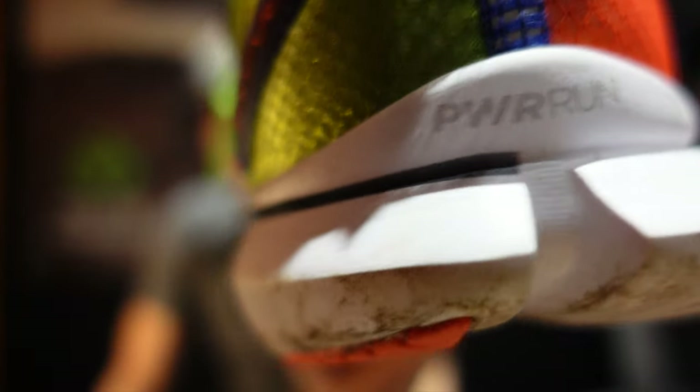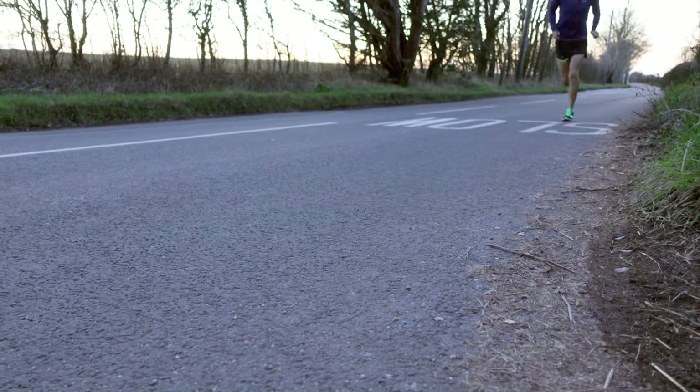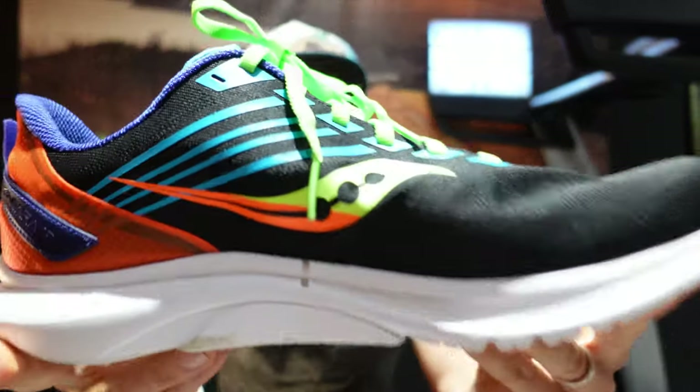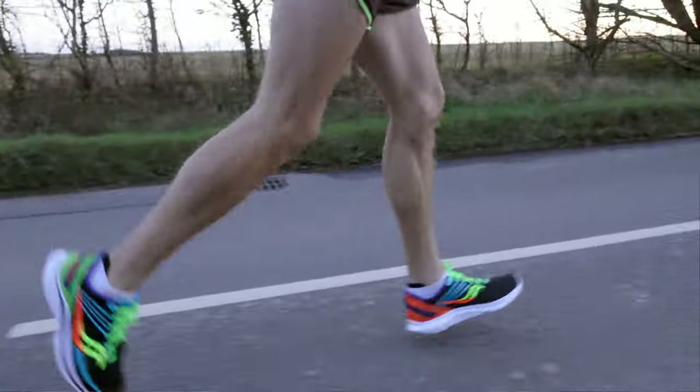The sole is the PWR Run — you can find out more on their website. When I first put these on, they feel really nice fit around the ankle, lace up nicely, and there's plenty of room in the toe box, which I like — especially for longer runs, it stops you getting black toenails. They feel light and responsive, definitely firmer than the 11s. I've also got the Saucony A8s racing flats, and these are nowhere near as minimalistic as those. They've really pitched them right in the middle of those two.